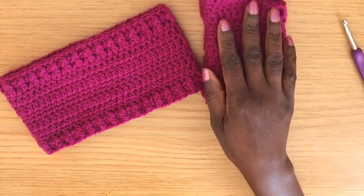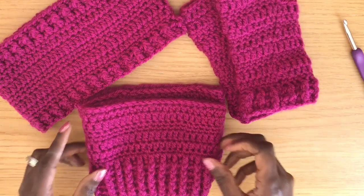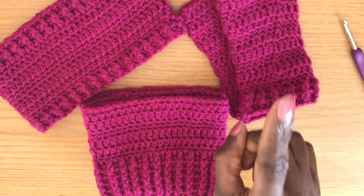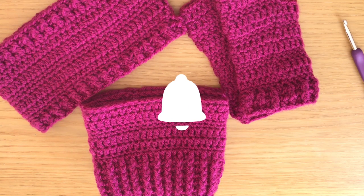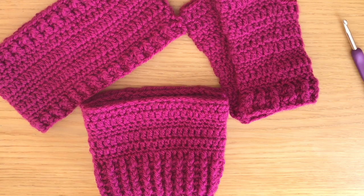Thank you so much for joining me for today's project, this lovely textured ear warmer. Just a reminder that there is a pattern bundle available if you want to make matching sets — you can add the wrist warmers or fingerless gloves as well as the boot cuffs, all done with the same textured pattern. You'll find a link in the description box and in the corner to all the videos within my textured series. If you haven't already, please subscribe to my channel and click the bell to be notified of new videos.